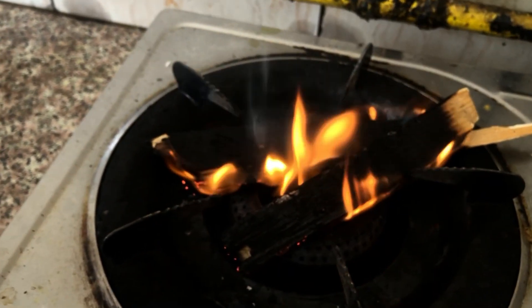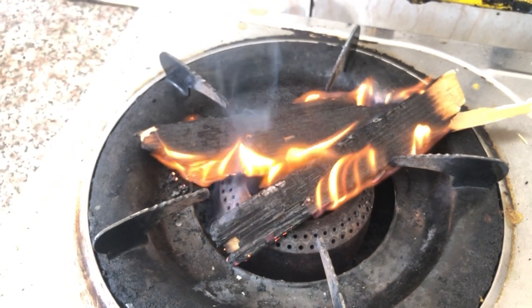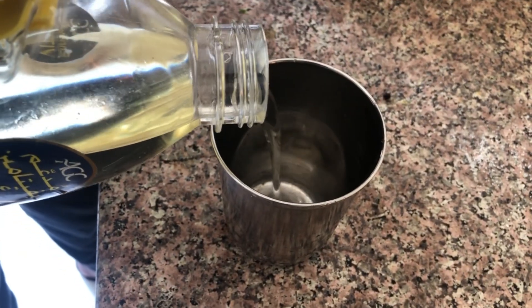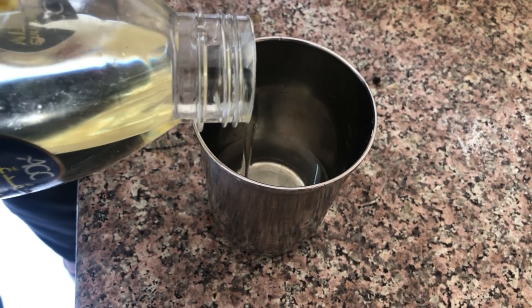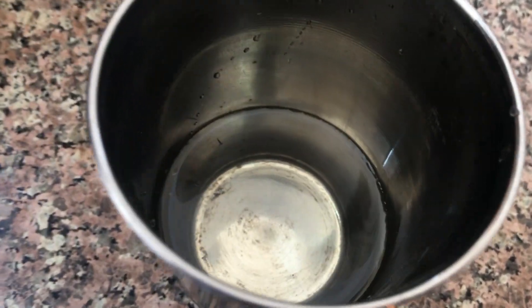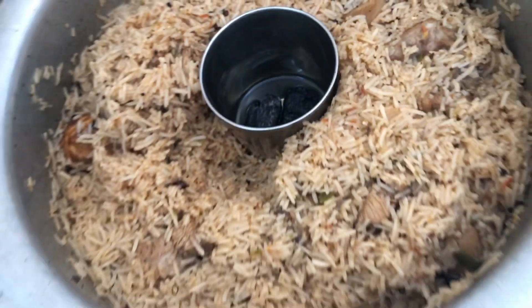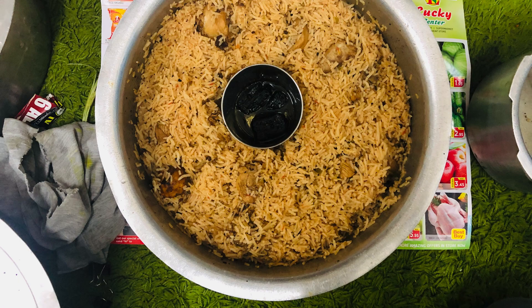Let's taste the Kapsa biryani. Put a glass in a glass and put it in a bowl.